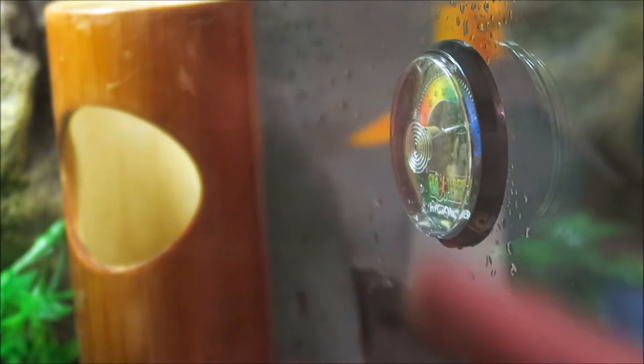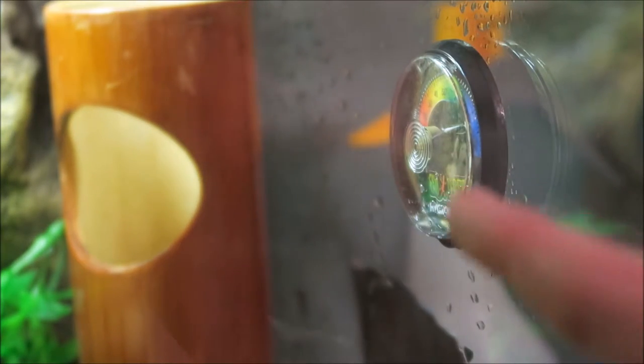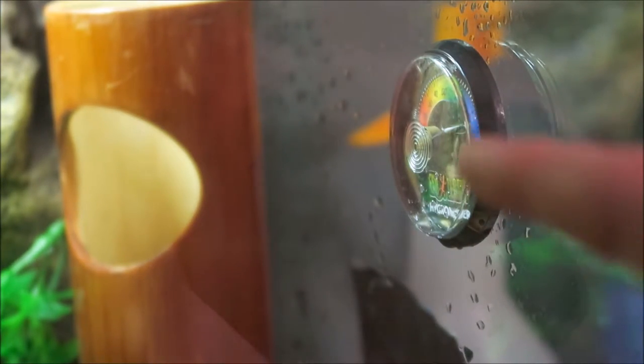This is the ExoTerra hygrometer. It is not that accurate. I've only seen it twice or so go down in temperature, so it isn't that good.